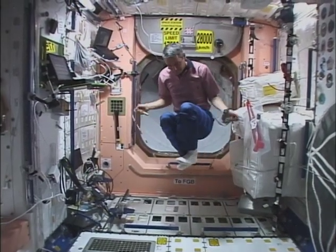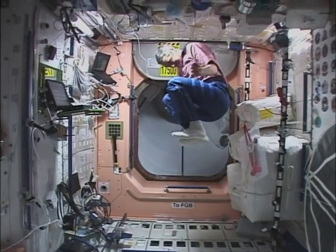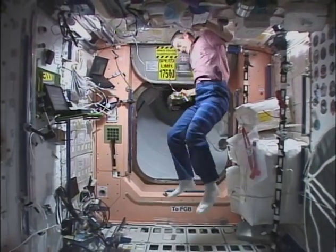Valeri makes several good turns of the rope, but he still tumbles and bounces into walls. Imagine you were jumping rope in space. What new techniques would you try?